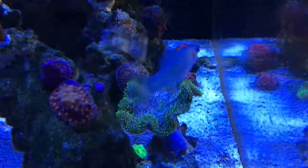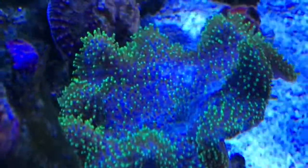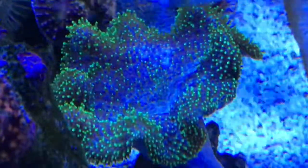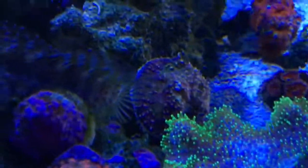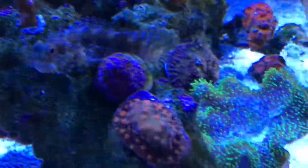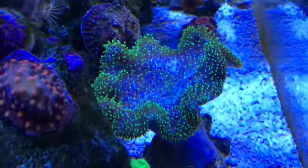I finally decided to put the toadstool back in the display. It was getting 18 hours of light in the sump, which I don't think was doing it much good. It's looking pretty darn good right now, and if I see the blenny in there I'm not sure what I'm going to do. I'm going to have to watch him for a few days — check it out, he's hanging around. I don't know whether he's waiting for me to go away so he can sneak back in there, so I'll keep an eye on it.